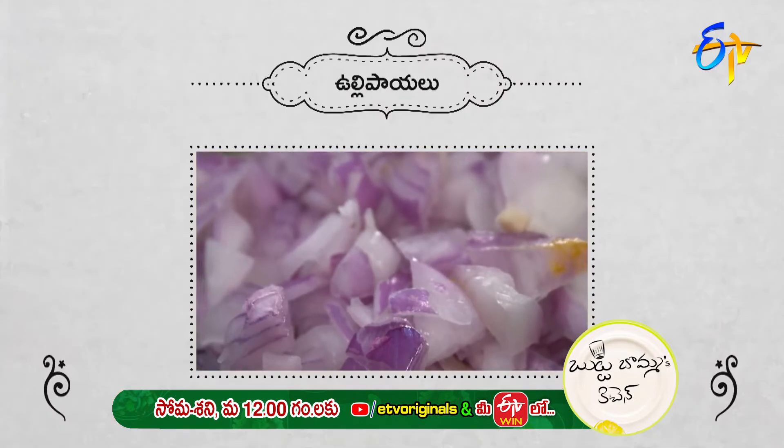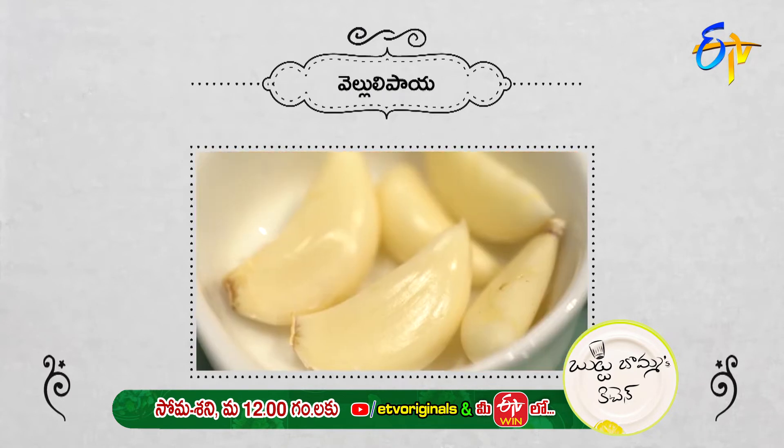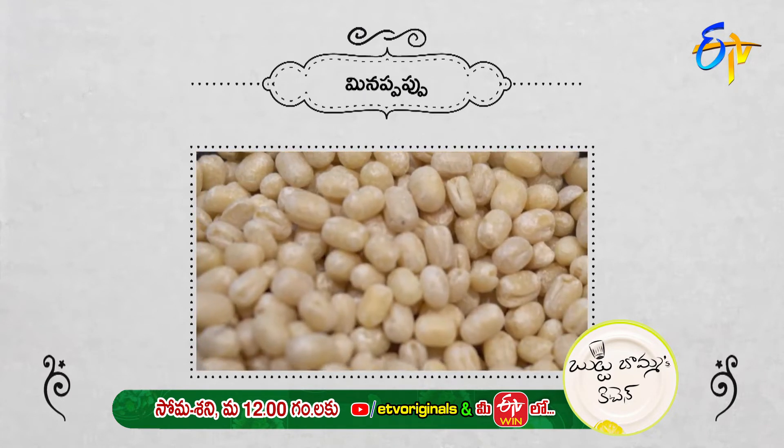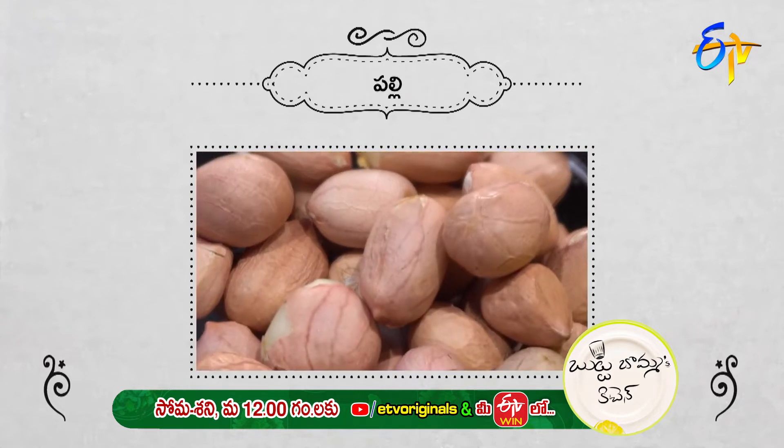The ingredients for Crispy Attikai Fry: Attikai, Ullipailu, Hendumichi, Karam, Kuppu, Velluli, Jilakarra, Minna Pappu, Sanaga Pappu, Karavepaku, Dhaniyalu, and Pallilu.